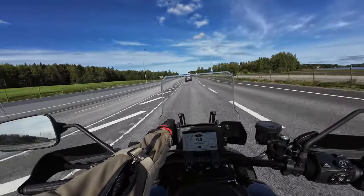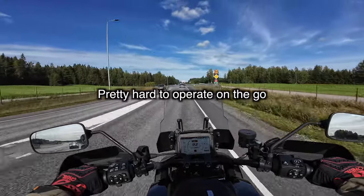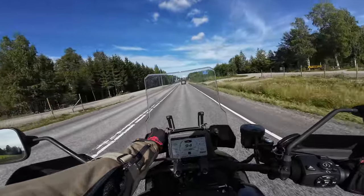Let's try to pull the windscreen up a little bit to get a bit less buffeting.